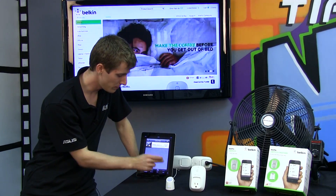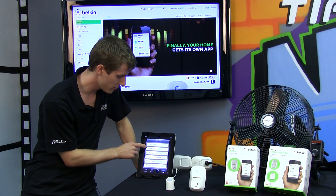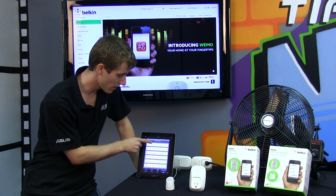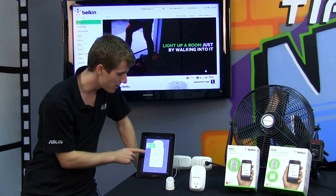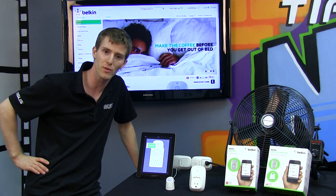Setting up another device is easy — just go into 'More' and you have options for remote access, turning it on and off, settings, about, firmware updates, and the Help Center. You can also set up another device from there, which we already have plugged in. We'll do that off-camera and come back to show you the motion sensor unit.